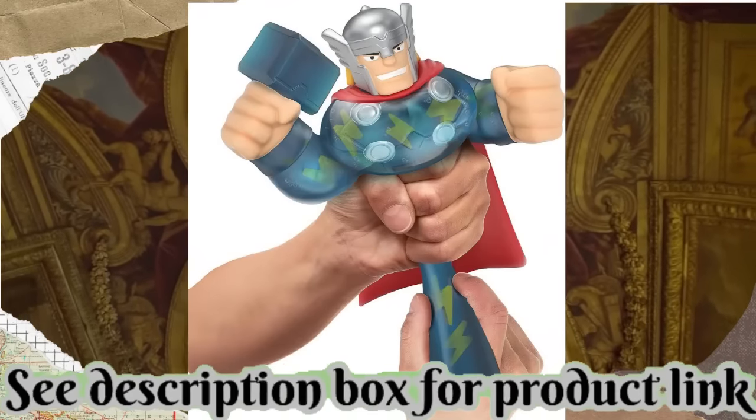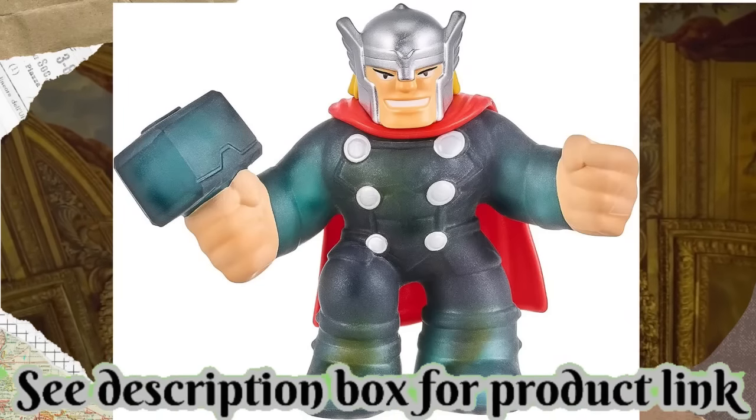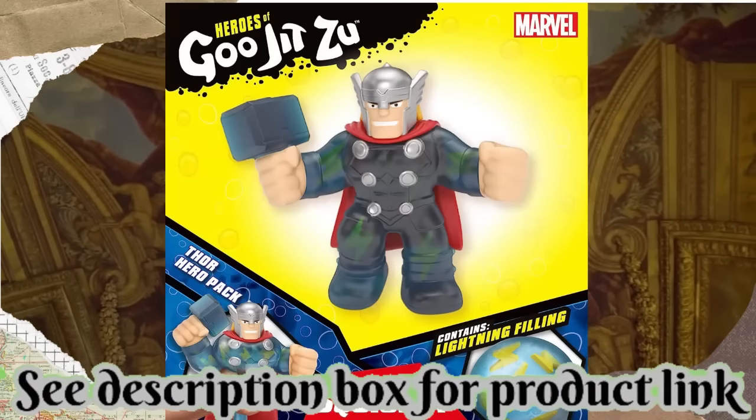When you squish him, lightning bolts move inside of him and bulge out from under his skin. Thor's body stretches three times its size and returns back to its original shape.